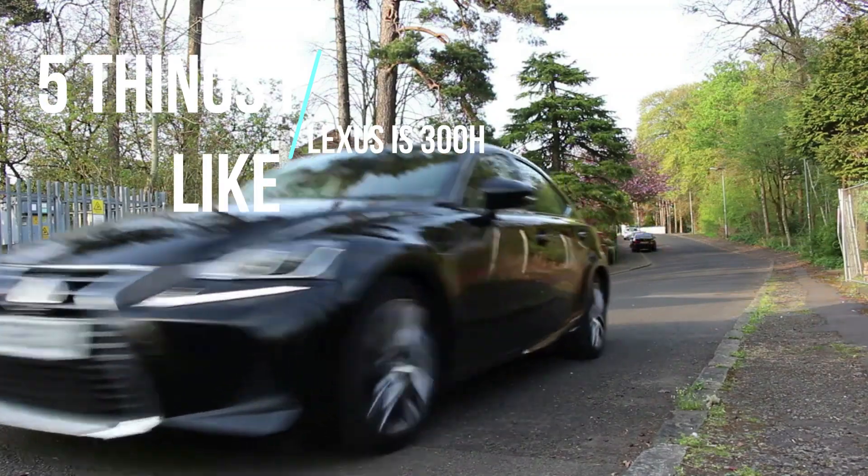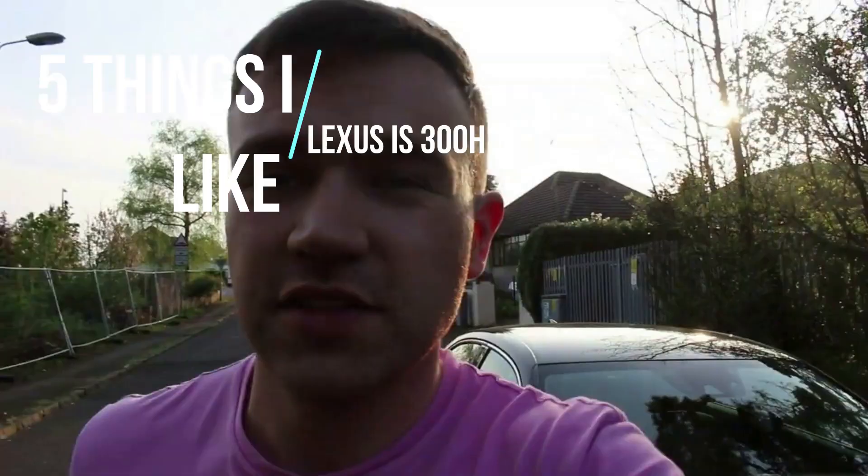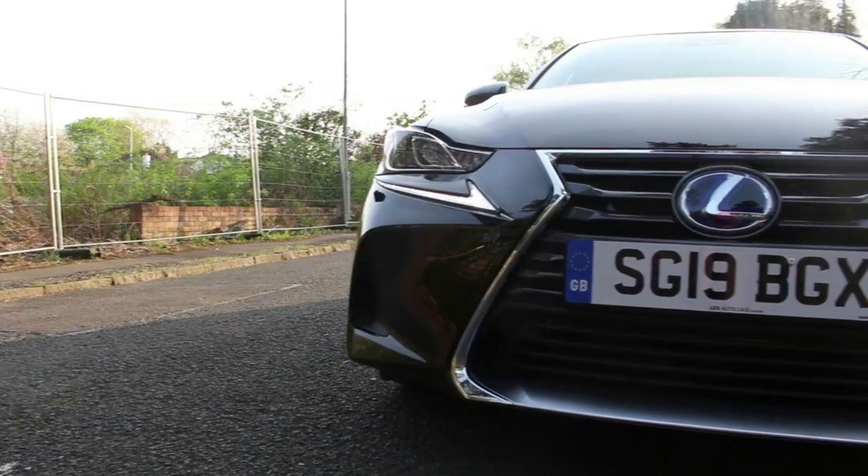Today we're going to talk about the five things I like about the Lexus IS300H. These are going to be primarily design features and cool things you may have not noticed in the Lexus IS.